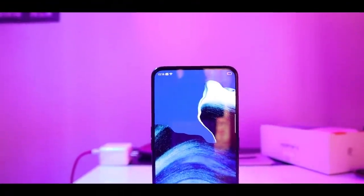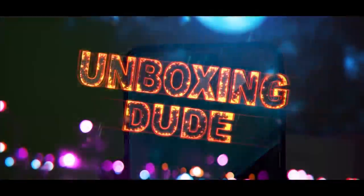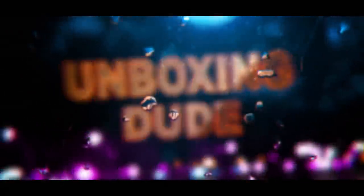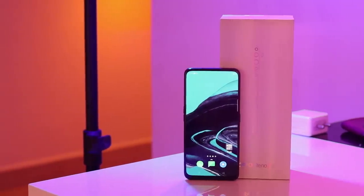Please forgive me, and let's go. Welcome back to my channel Unboxing Dude. We are going to show you a review of the OPPO Reno 2Z. What a name guys — OPPO Reno 2Z. That's a good name.